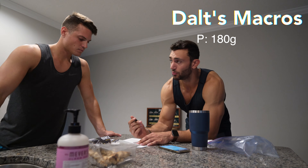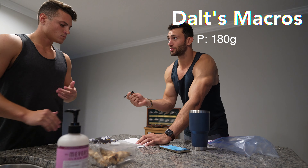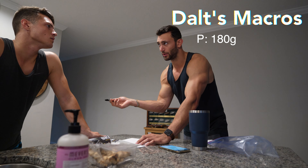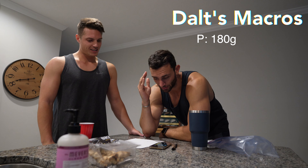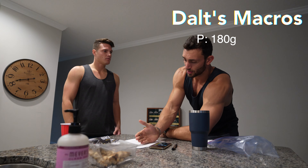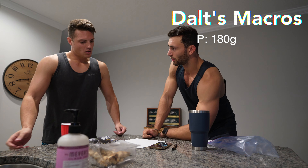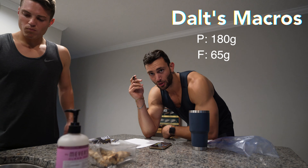Just like you want protein at around one gram per pound of body weight, for fats you want your grams of fat at around 0.3 to 0.4 grams per pound of body weight. When you do the quick math, that comes out to a range of anywhere between 57 grams to 76 grams of fat. The lower your fats, the higher your carbs will be — you can play with it. Where do you want to start? Somewhere in the middle? Yeah, maybe like 65 grams of fat. Okay, we'll go with 65 grams.